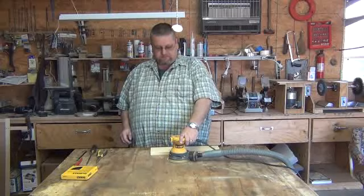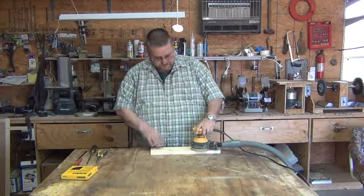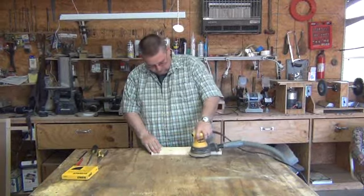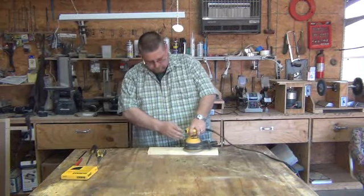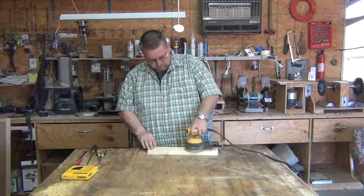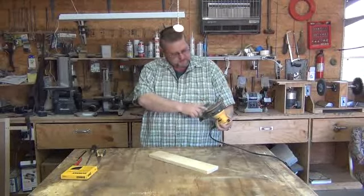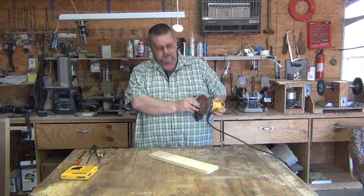I've got an old DeWalt power sander that won't hold on to its sandpaper anymore. Just in that little bit of sanding, the sandpaper has moved about a quarter of an inch.